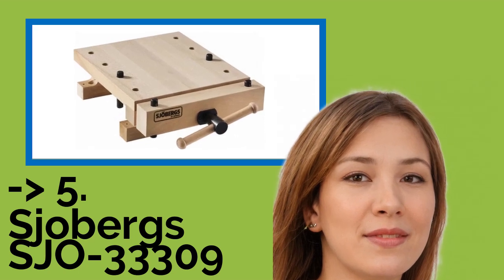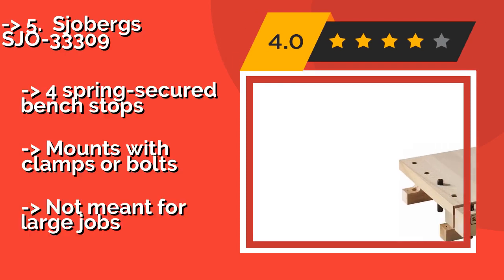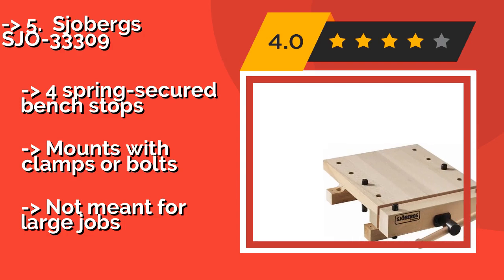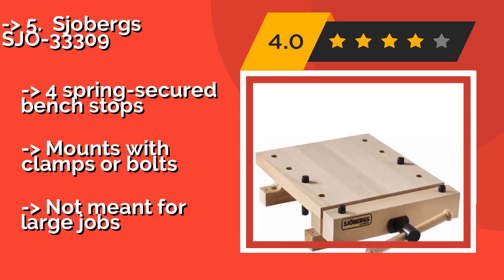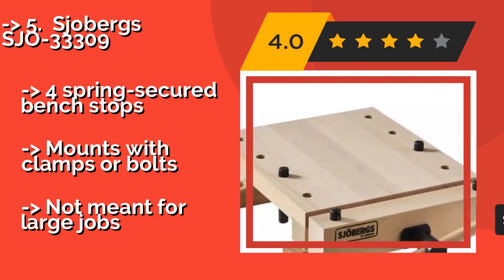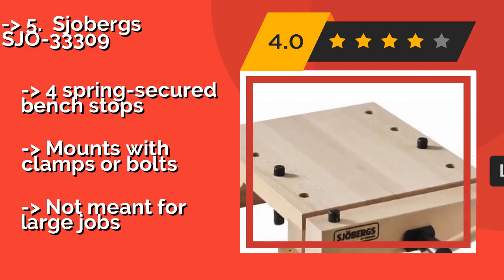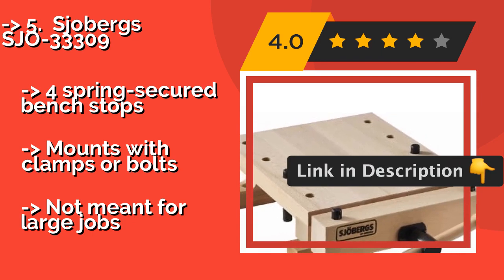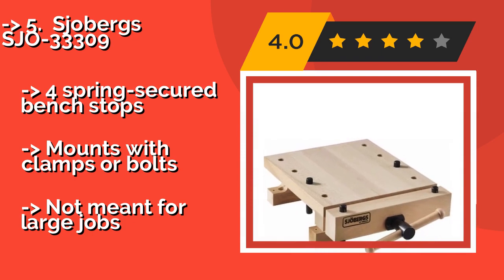The sixth product is the Showberg SJO33309. Constructed from nicely finished European beech, the Showberg SJO33309, approximately $250, is intended for precision and specialty woodworking where patience and attention to detail are paramount. It increases the available workspace, making intricate projects easier to see and control. It features spring-secured bench stops and mounts with clamps or bolts, but is not meant for large jobs.